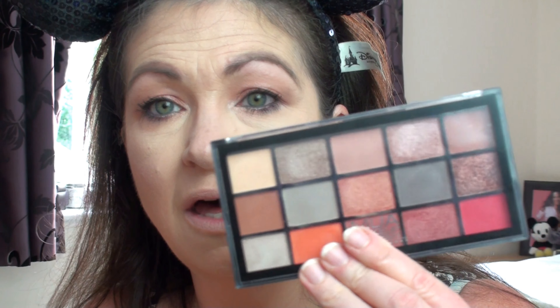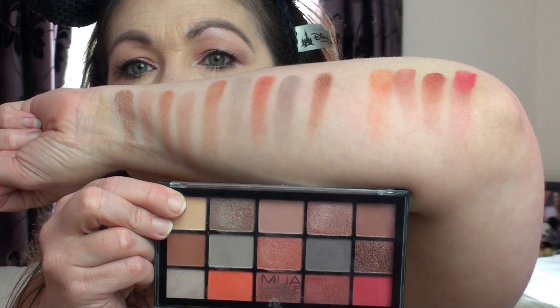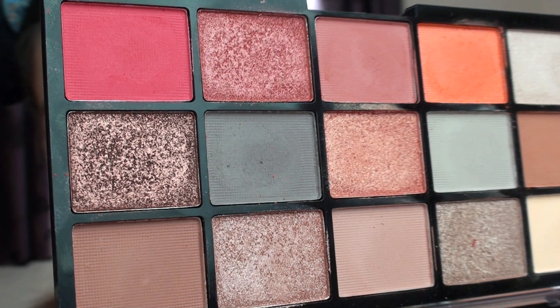So there we go - that's my finished eye look using the Fire Vixen palette. I really like this a lot. I love the Burning Embers palette as well. There are all the swatches again - I'll just do a close up of the palette so you can see. Beautiful, isn't it? Absolutely beautiful. Love that - highly recommended. I think that might end up going into my favourites, possibly for July. I haven't done my June favourites yet - that will be coming. So thank you very much for watching. Once I've done my finished full makeup look I will come back so that you can see.